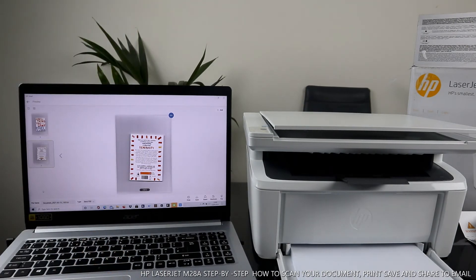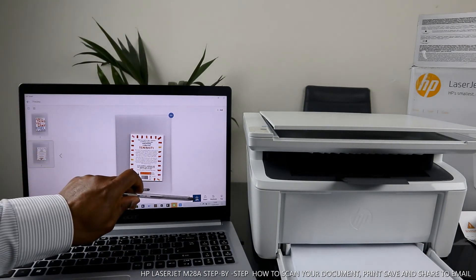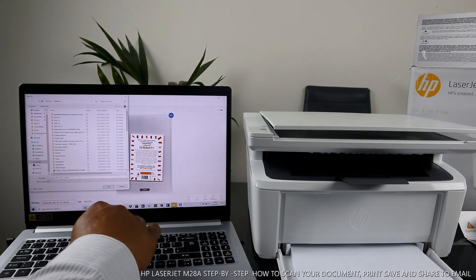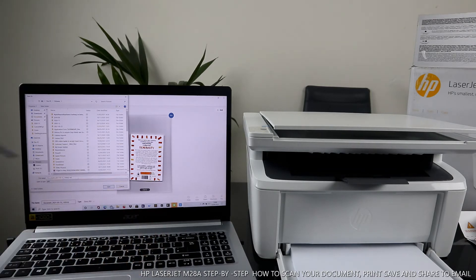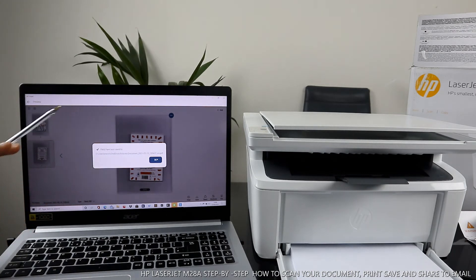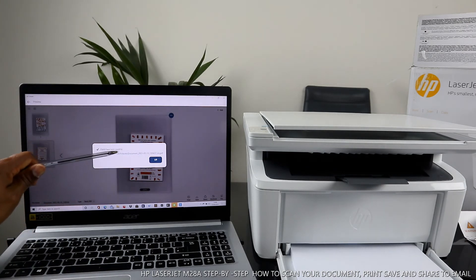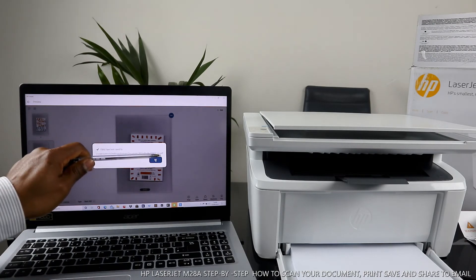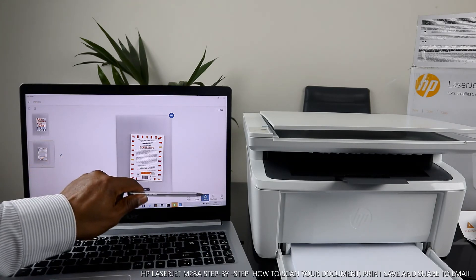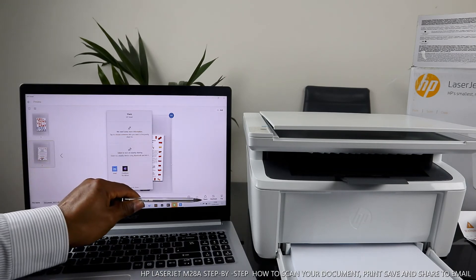The print job is complete. Now I want to show you how to save this document. Go back and select save. When you select save, it gives you the option to save it to a particular file. I like to save it in Pictures. Type the name so you can remember the document, then click save. It will confirm the file has been saved. The file is saved to OneDrive Pictures Documents. I saved it as 'Vin'.